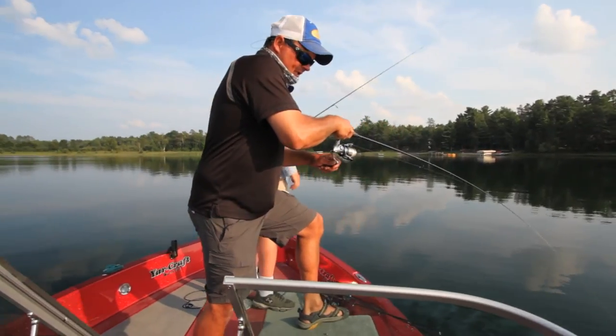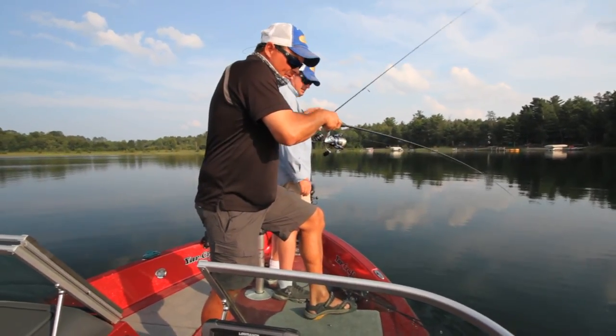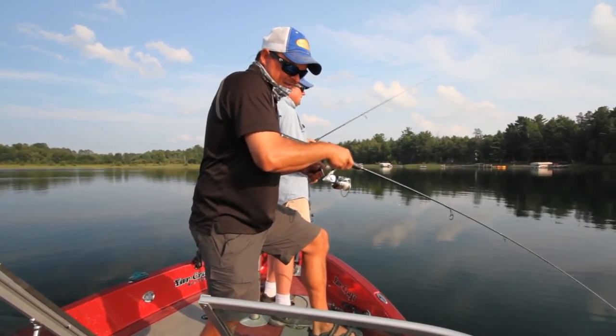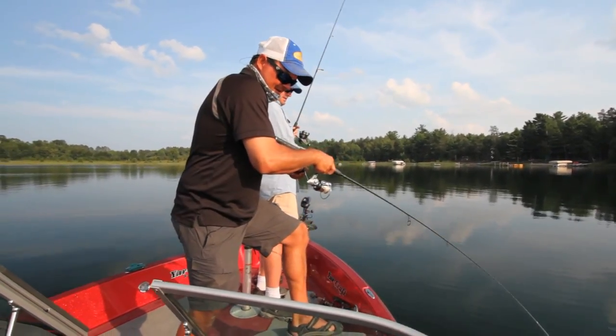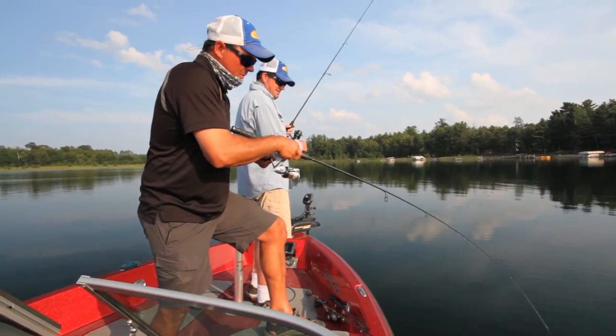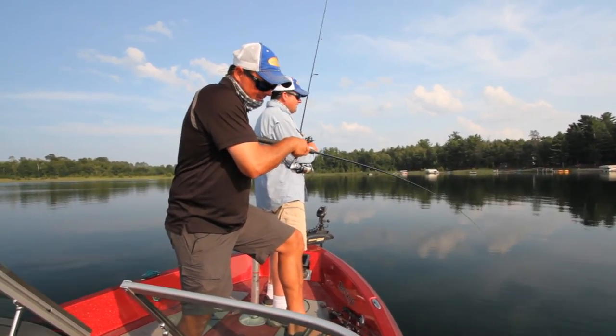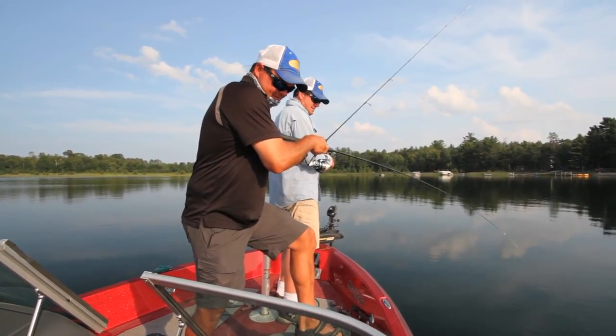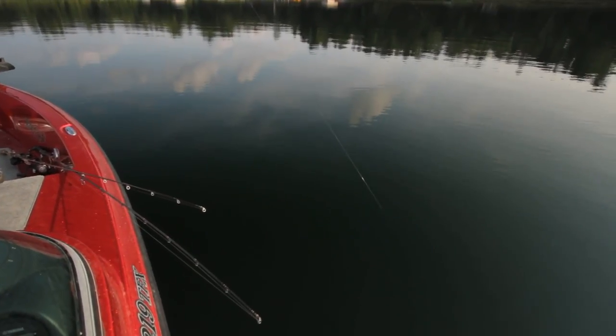That's got some pretty good weight on it. When they hit, it's not a hard hit at all — it's just a tick. That one I was kind of just dragging with the boat, letting the trolling motor do the work. You can fish them like that consistently and catch fish.